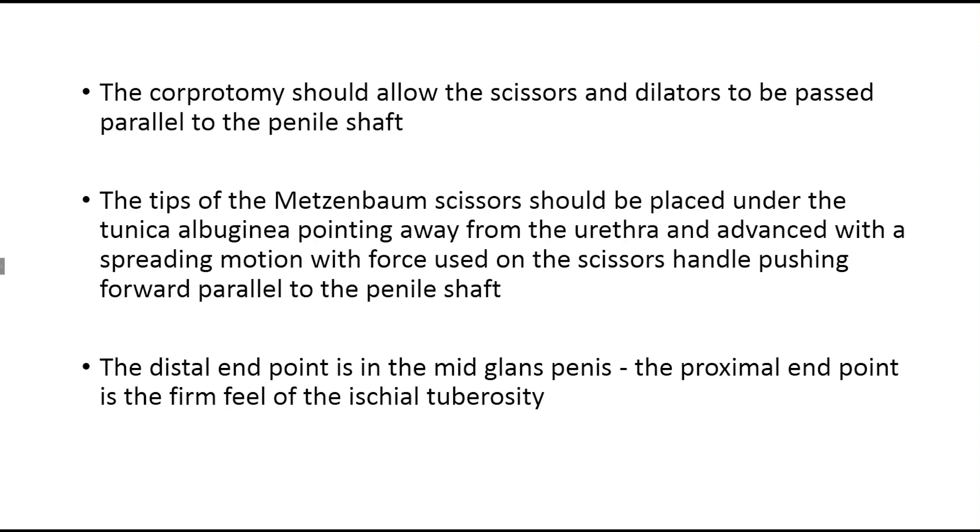If there's a distal perforation, it's wise to abandon the case. There are a few urologists who will gain access to the fossa navicularis, repair the defect in two layers, and leave the hypospadias created for possible repair in the future. But most urologists would not favor this approach and just abandon it, coming back five to six months later. If you come back sooner, the likelihood of your scissors or dilators going into the previous channel and into the urethra is a real possibility, so you want solid scar tissue to form before another attempt.